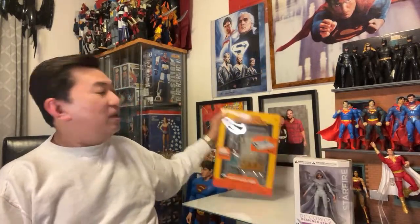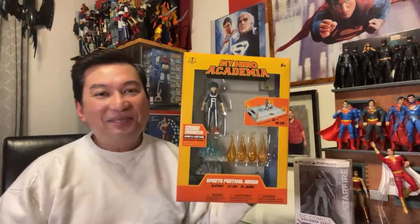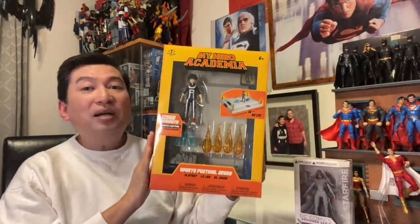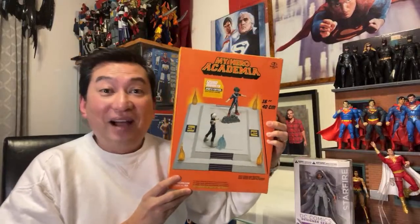I haven't really opened this up. And of course this one here is My Hero Academia. I don't know how to pronounce it — My Hero Academia or Academia. I bought this at Dollarama, our local dollar store. Guess how much? Five dollars!